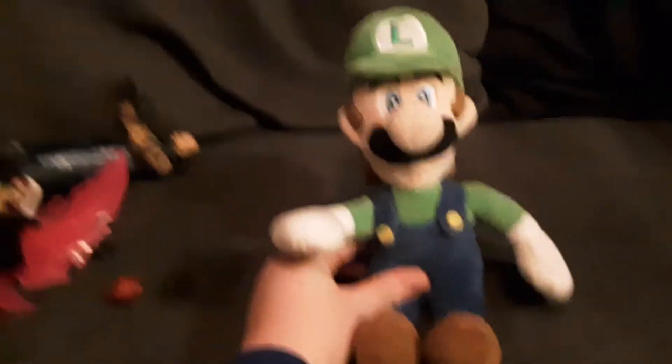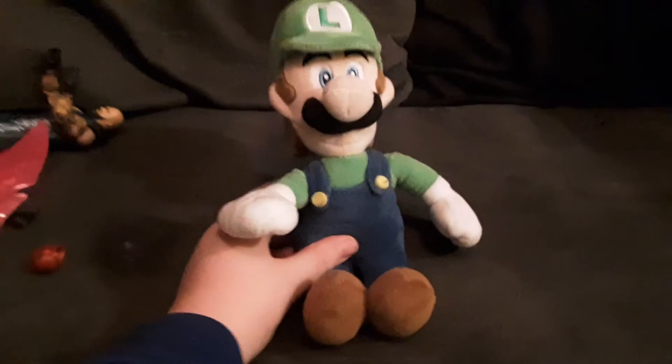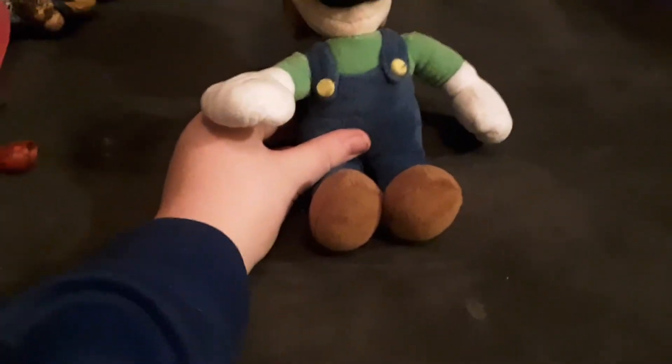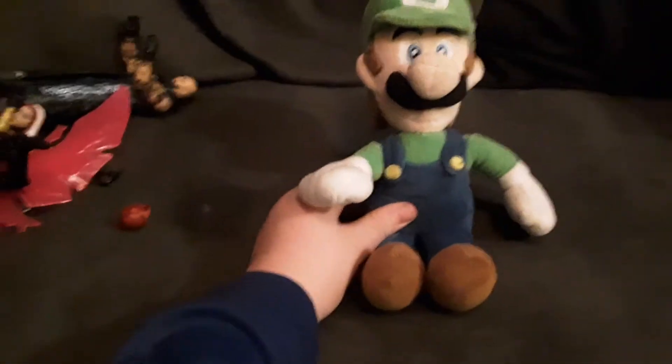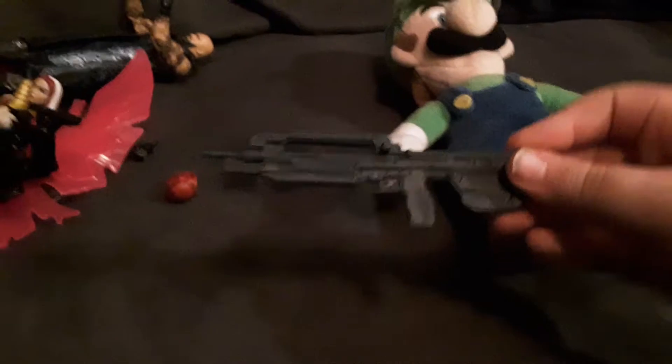This is my new Luigi plush. He was $13 — not a cheap plush. I've already made one video with him. He's actually pretty cool, and I'm thinking about making an episode called Luigi's Gun. I have a gun here for Luigi, and I'm going to show you something — he can hold it.